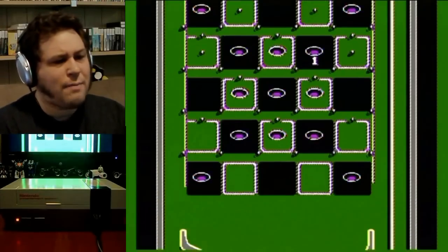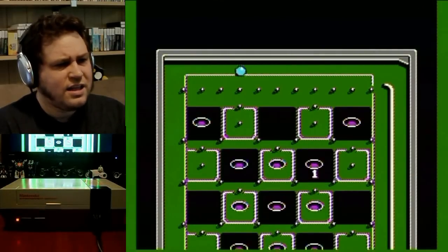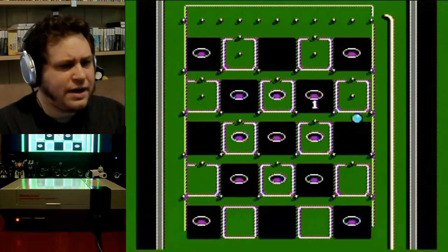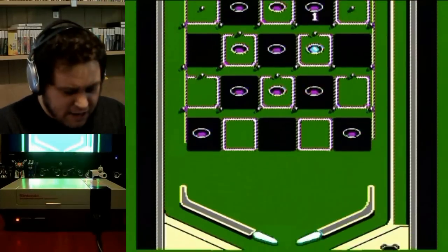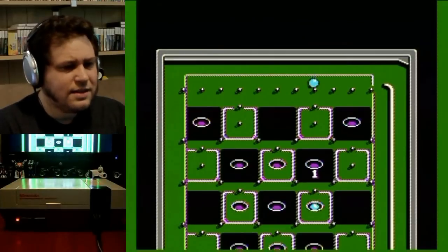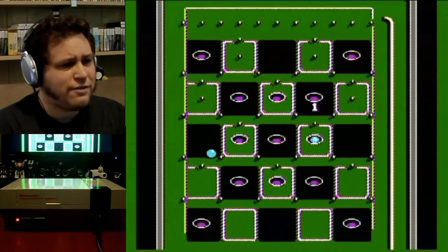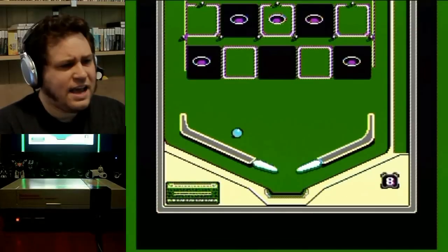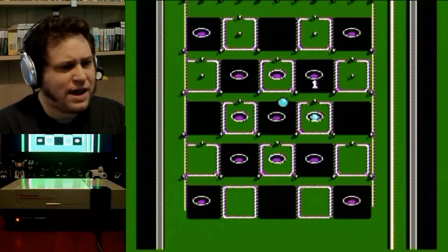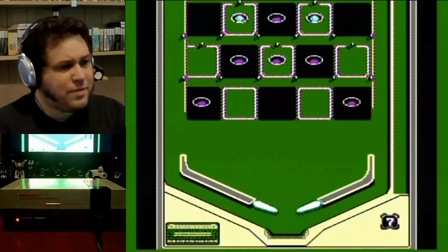I usually just bet all my money. You plunge the ball and hope it drops in one of the holes. You can bump the machine by pushing right and the B button. The flippers are left and A, and the plunge is down. I used to play this game a lot and this was my favorite mode. You have to bump the table to get the ball into the holes you want, while also trying not to drain.